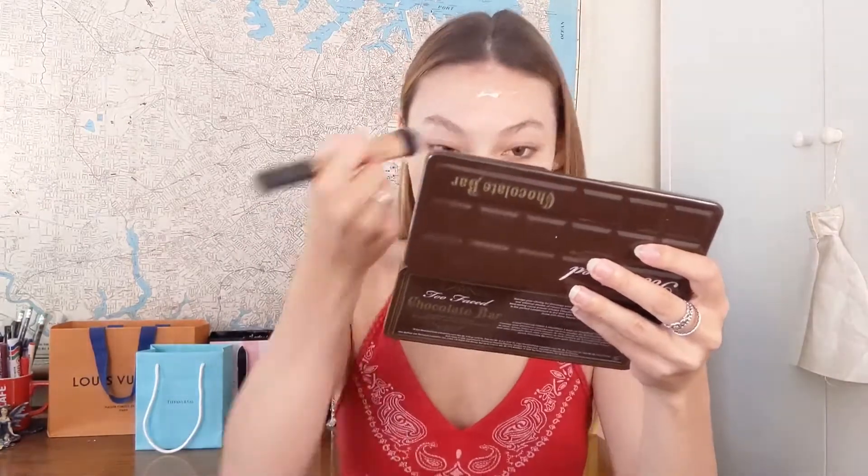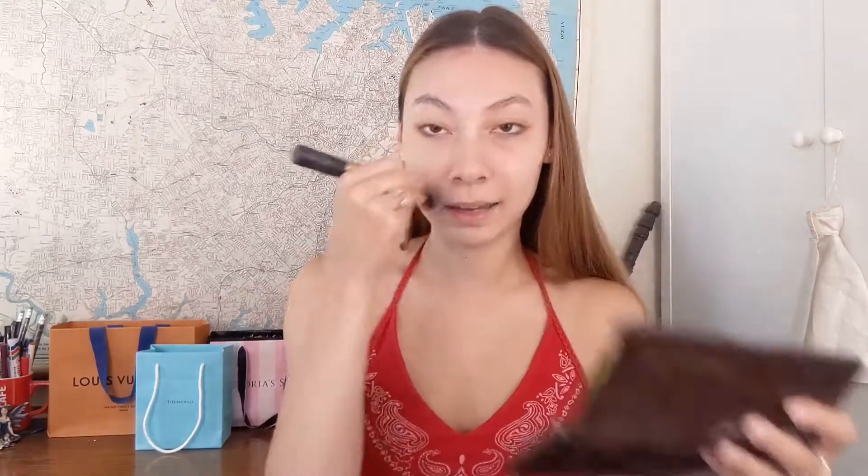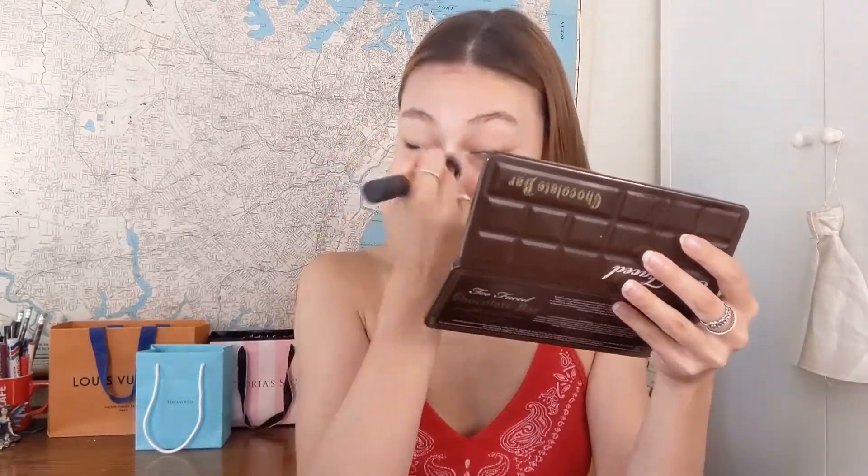I'm just going to be using the palette's mirror today. Sometimes I look into the viewfinder of my phone to see what I'm doing, and I feel like I do an okay job, but then when I look at my makeup in real life it's actually really unblended because the phone screen isn't as clear as an actual mirror. So I'm using the mirror so I can get a better view of what I'm doing.